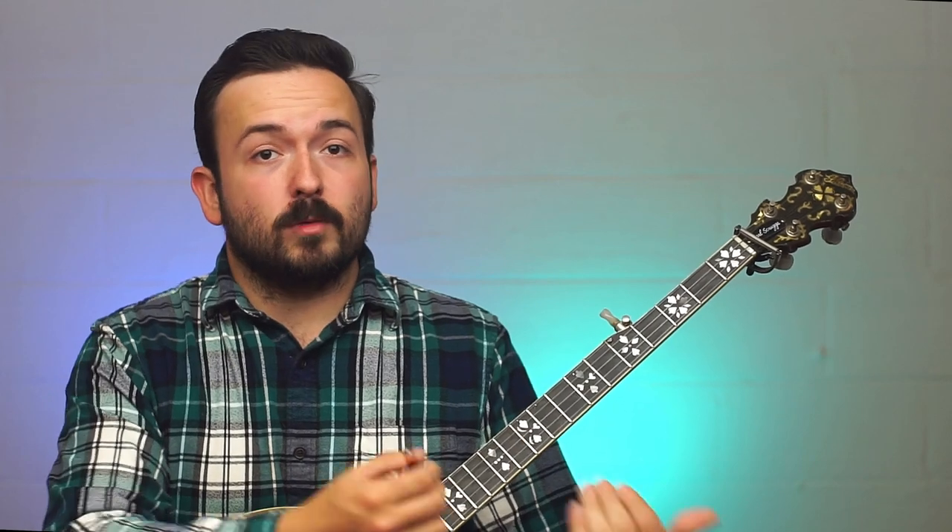Today we're gonna be learning Cripple Creek. This is a song I've gone over in the past in a very beginnerish way and I didn't have any tabs to go along with it. So today I'm going over it in the Scruggs style as it's played on the Foggy Mountain Banjo album, and it's gonna be tabbed out. If you love this song and you like the backup that Earl Scruggs does — Behind the Fiddle — I have that tabbed out as well.